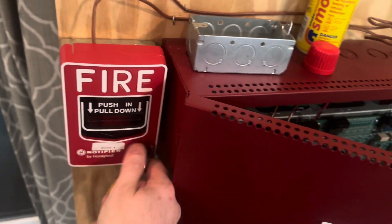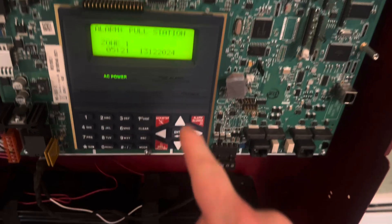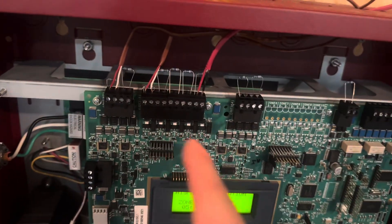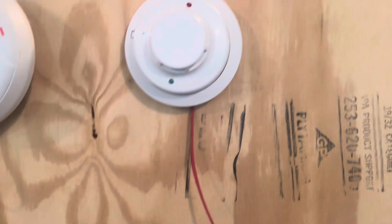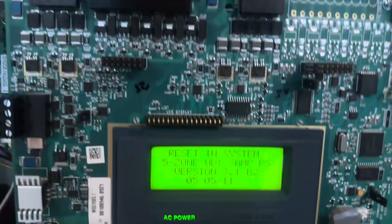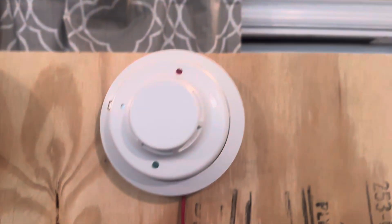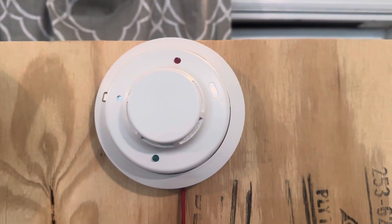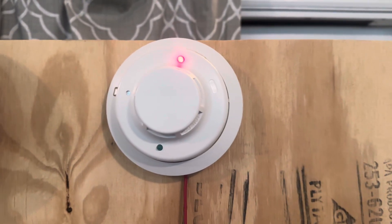Reset that. I have tape over the buzzer because it's loud. I am getting used to setting everything up, so let's reset that and then we will use the smoke. Come on — there it goes.